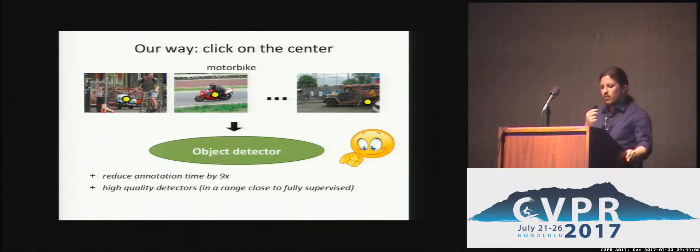We propose here a new way to train object detectors which only requires humans to click on the centre of a target object, and we show how to incorporate these clicks into a typical weakly supervised technique in order to localise object bounding boxes. Centre clicking is much faster than drawing, and that's why our scheme reduces annotation time by 9 times comparing to the fully supervised case and produces high quality detectors performing in a range close to fully supervised ones.